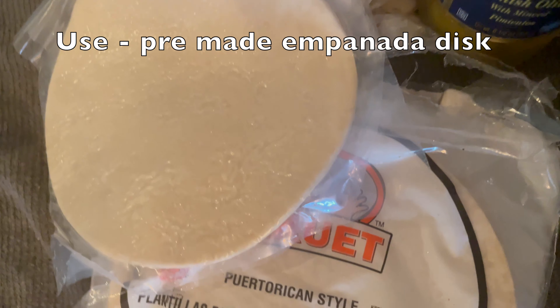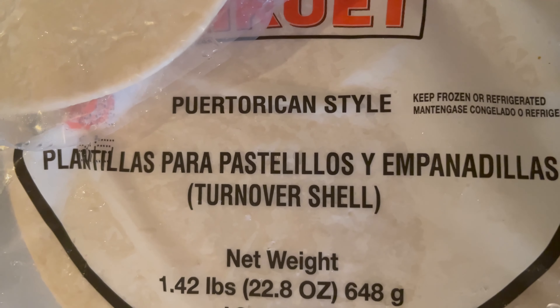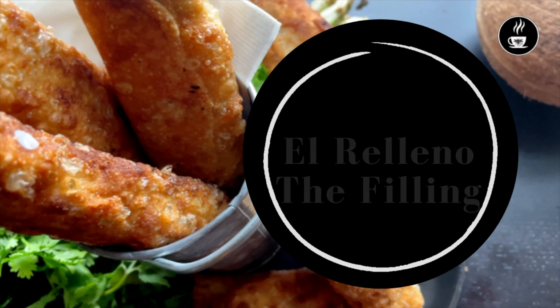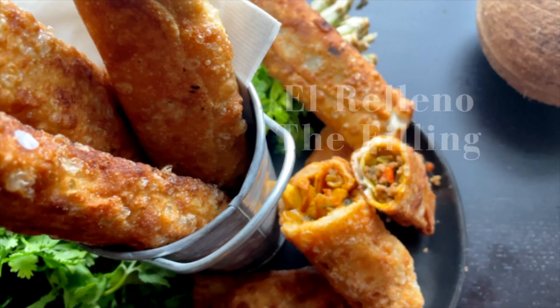Para comenzar vamos a hacer la masa. Para la masa necesitas utilizar los discos ya prehechos, pero si te interesa hacer la masa desde el principio te voy a dejar la receta en la caja de descripción con solamente 3 ingredientes.